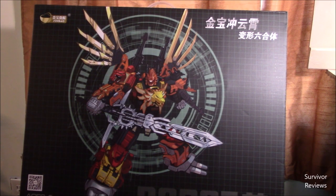Hello there everyone, this is Tom again, and today we will be taking a look at the Gene Bao Robot. This is their KO version of the MMC Feral Rex.